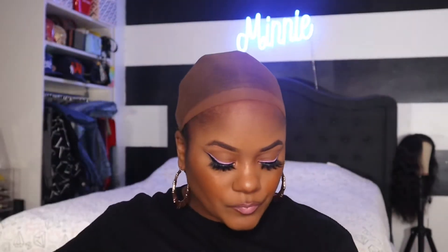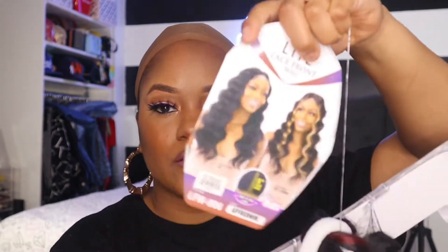If you haven't read the title, I am doing a wig review. I'm loving my makeup right now — the pink on top of the black is giving me very Nicki Minaj Barbie vibes. This is the Freetress Equal lace front wig. It's a five-inch lace part, curling iron safe up to 400 degrees, and the style name is LFW-006.